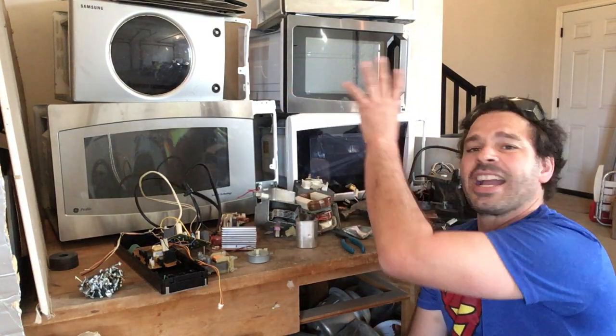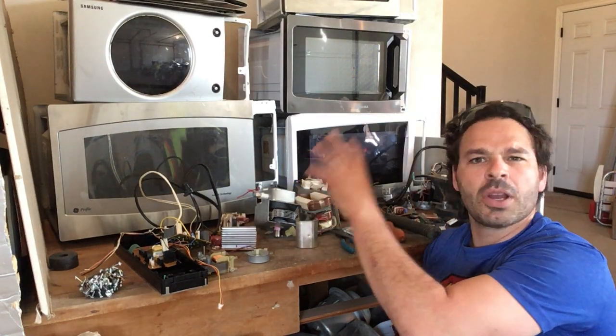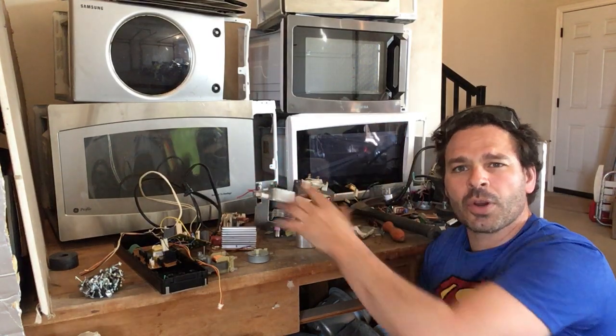As you can see behind me, I actually have five microwaves I just found last week during bulk pickup week. Microwaves are an excellent source of scrappable material. There's always a lot of copper, brass, tin or silver, and they are almost 100% scrappable.